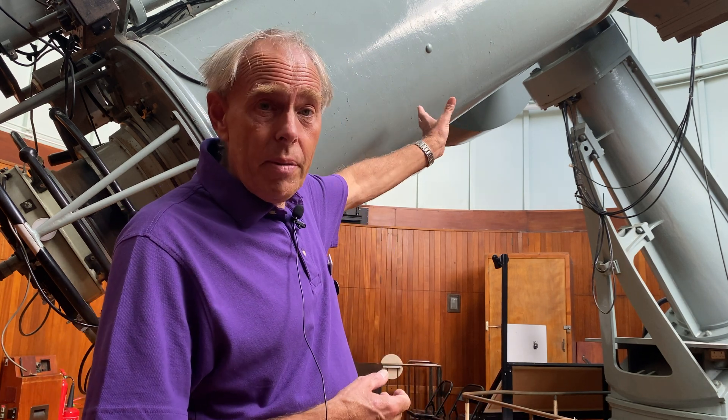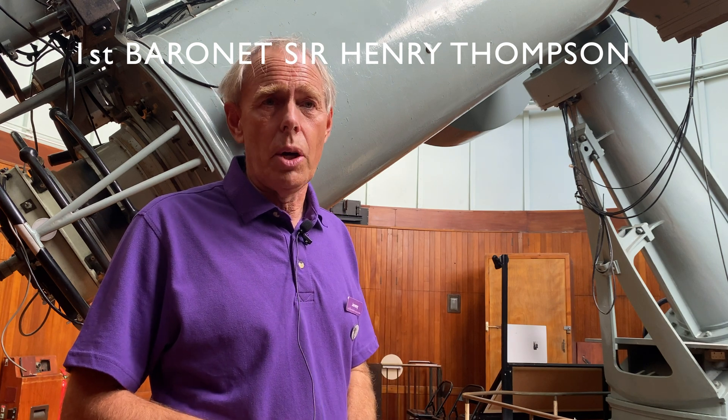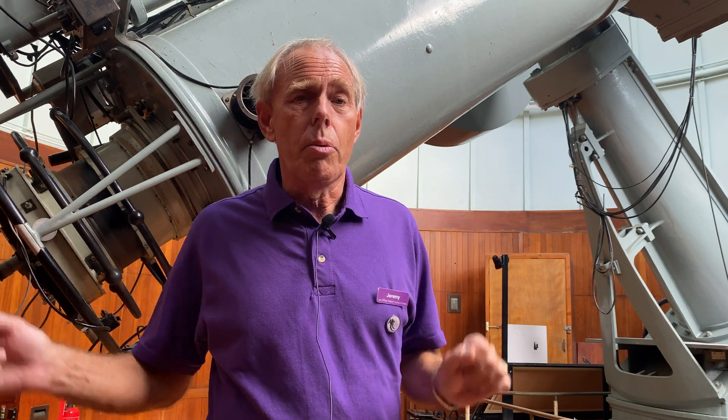On the other side of the telescope, where we've currently got a counterbalance weight, is where the Thomson Refractor used to hang. Sir Henry Thomson actually donated two telescopes, not one. It was difficult to use both at the same time while they were at Greenwich, but when they came here to Herstmonceux Zoo there was more space, and the telescopes now live in separate domes.